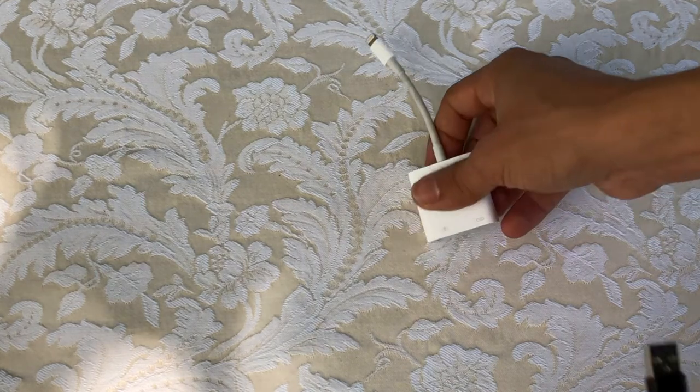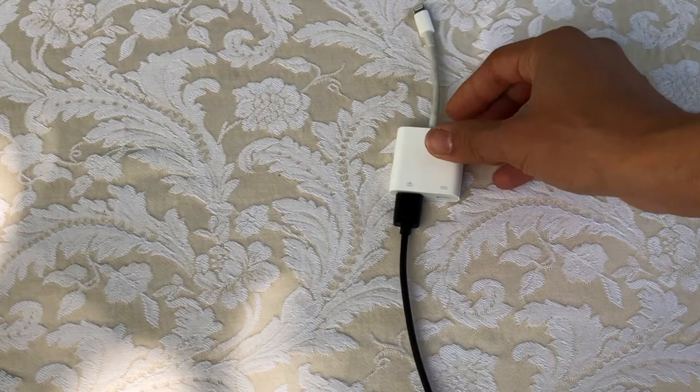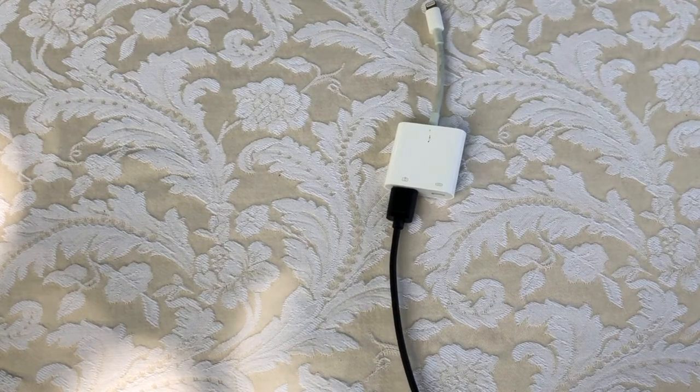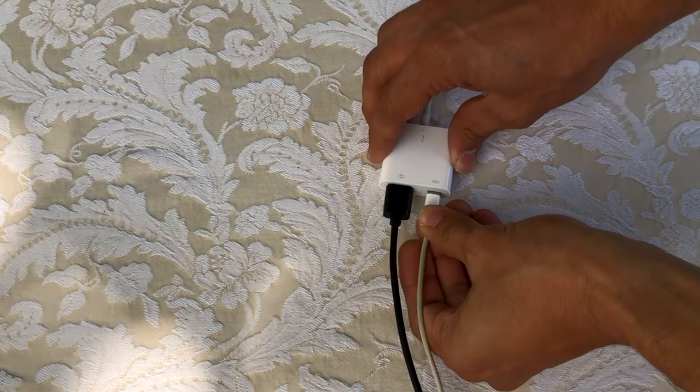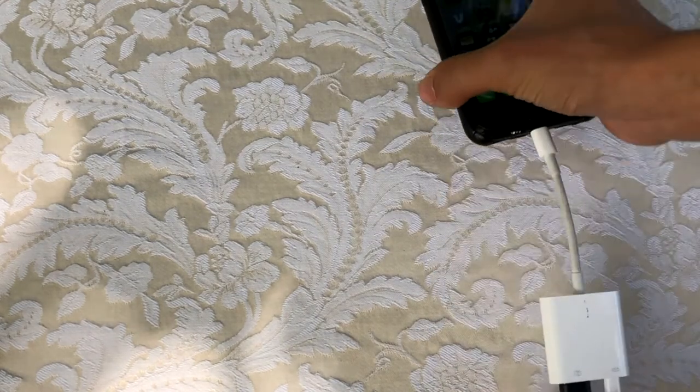Every USB microphone has a USB 2.0 connector. You're going to put that in your adapter, and take notice — these USB microphones need power. You're going to need to provide power to your adapter, so take notice of that.